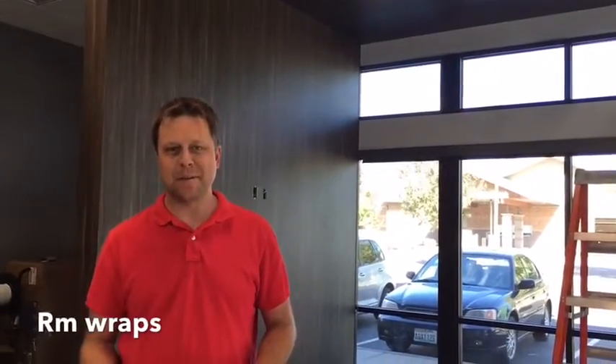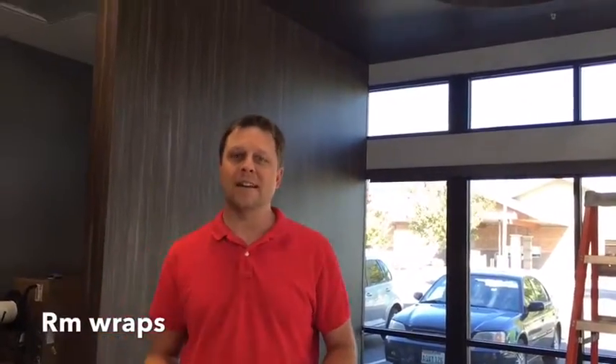Hi, welcome to Arm Wraps. My name is Randy Miller and what you see right behind me is a Dinoch material — it's a 3M Dinoch material.